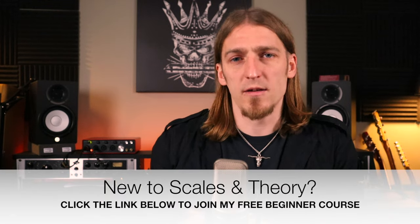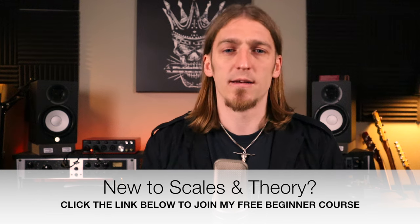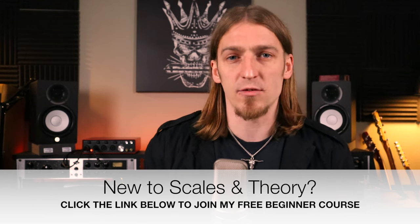All of the tunings that I use are based off of Richter and are very closely related to it. Because I played Richter for years — more than 10 years before I started using all these different tunings — it's really not that difficult for me to adapt.